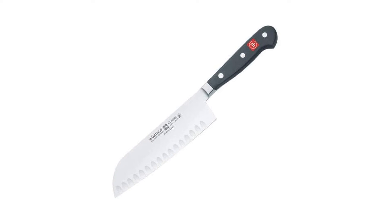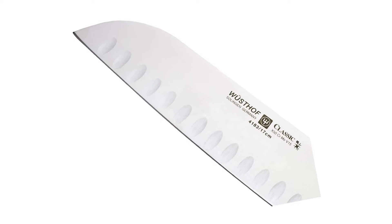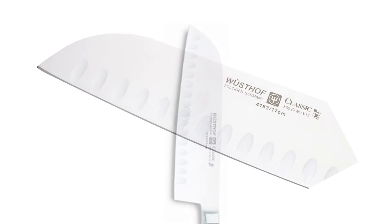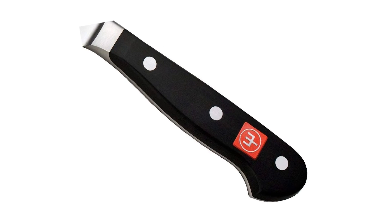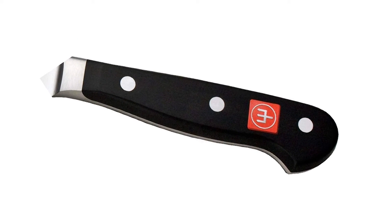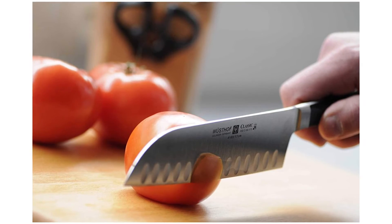The Wusthof Classic 6-1/2-inch Santoku knife blade is forged from one piece of specially tempered high-carbon steel with a stain-resistant alloy buffed by hand, and seamlessly attached to a highly durable polymer handle. The handle features a full tang, triple riveted design and is contoured with a comfortable grip. Includes a lifetime Wusthof guarantee against material and manufacturing defects with normal use and proper care. Made in Solingen, Germany.